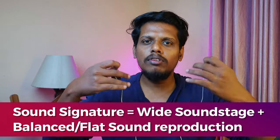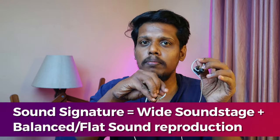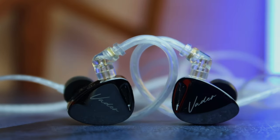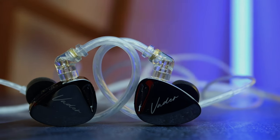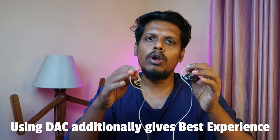Because of the balanced sound signature, even on complex songs, all frequencies play well together. The timbre reproduction is really good, and the sound separation is really good on this KZ Weder IEM. The overall volume is adequate, but it does not reproduce very high volume like the CCA C12 or the FiiO JD1 — however the overall volume is enough.